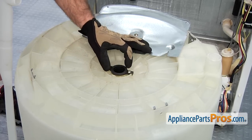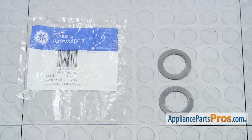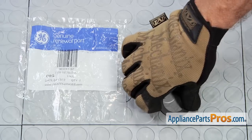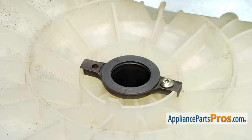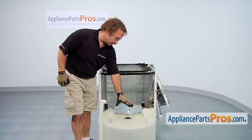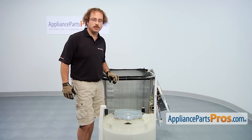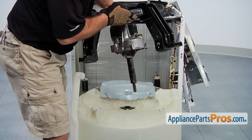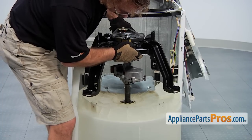Now that we have the transmission out of the way, we can take out the tub bearing washer. Here's the old tub bearing washer next to the new one. You can get it at AppliancePartsPros.com. To install the new tub bearing washer, all you have to do is set it down on top of the bearing, and then we can put the transmission back through it and put the assembly back together. Make sure you line up the motor with this metal plate so it shields it from the motor heat. It's pretty heavy, so make sure you get somebody to help you. When you lower this down, make sure you put the transmission straight through the bearing, and lower down slowly so you don't hurt the seal as you go through the other side.